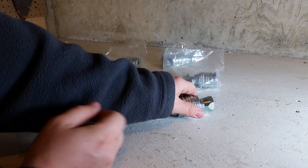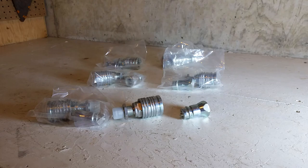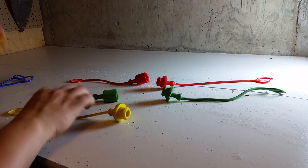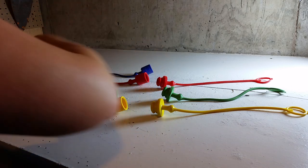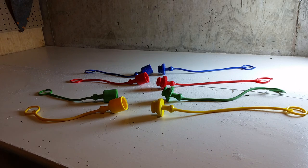This is the quick coupler set that allows you to quickly disconnect the hoses when you're removing the loader from the tractor. The colored plug set protects the tips of the couplers and the hoses from dust when the loader is off the tractor, and also helps you correctly match up the hoses with the couplers when putting the loader back on.